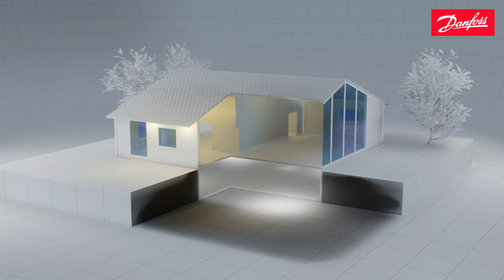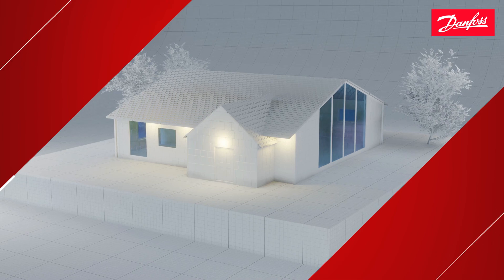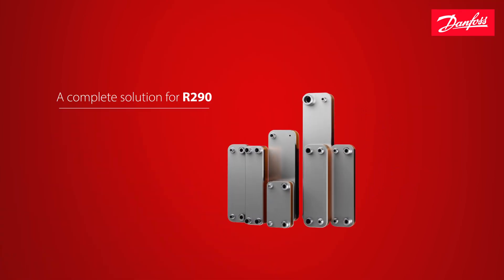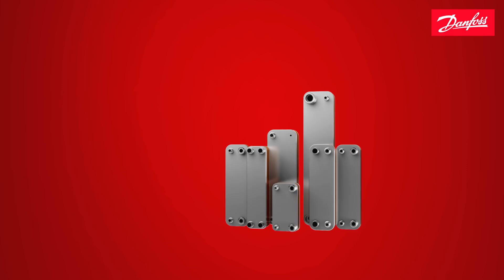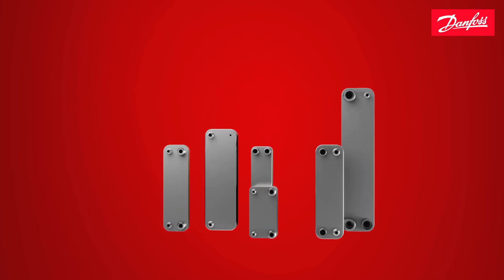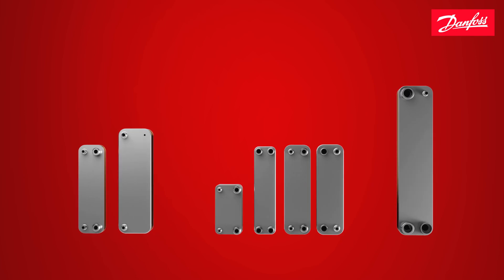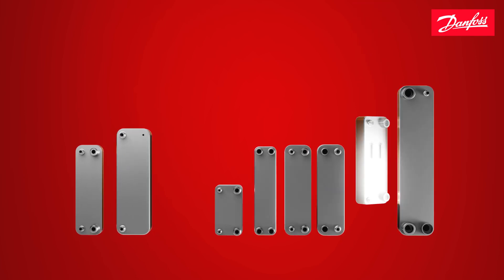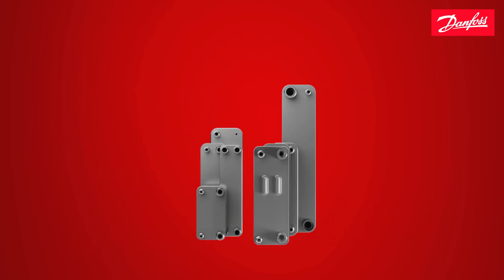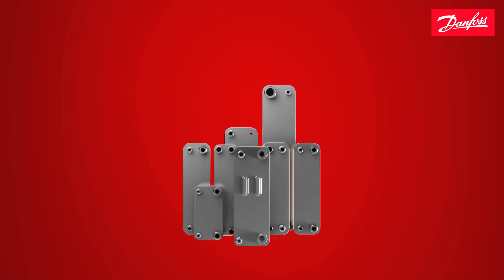Danfoss offers a complete solution for the natural refrigerant R290 propane. Using natural refrigerants such as propane ensures that the heat pump will continue to meet legal requirements in the long term. By choosing Danfoss you choose future-proof solutions, and together with our existing condenser line of products, the new H39EZU evaporator joins an industry-leading braced plate heat exchanger portfolio for propane-optimized residential heat pumps.